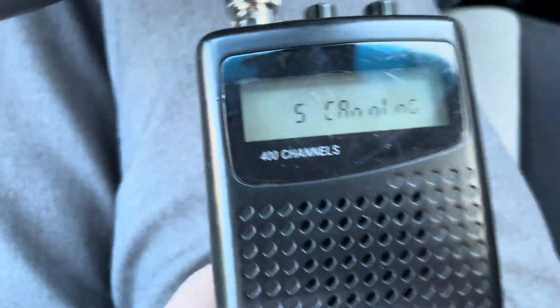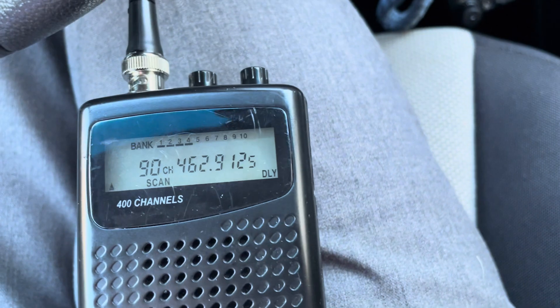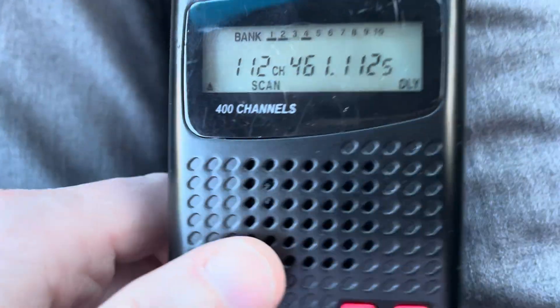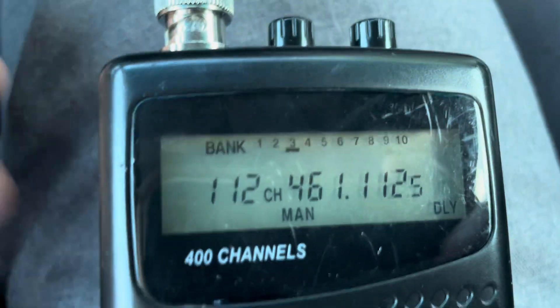Out of the box, it's going to resonate at about 140 megahertz. I've got some UHF business band comms here. Since it's a quarter wave at about 140 to 145 megahertz,